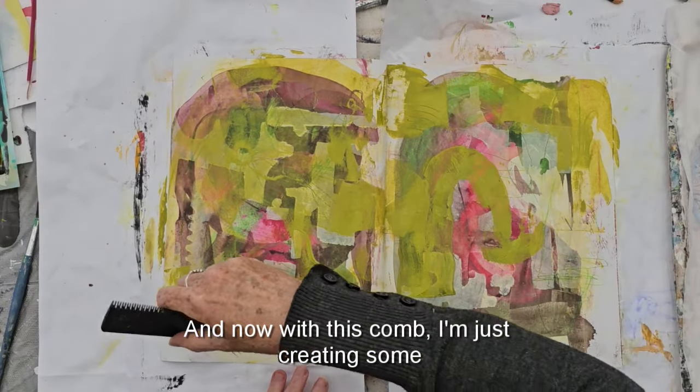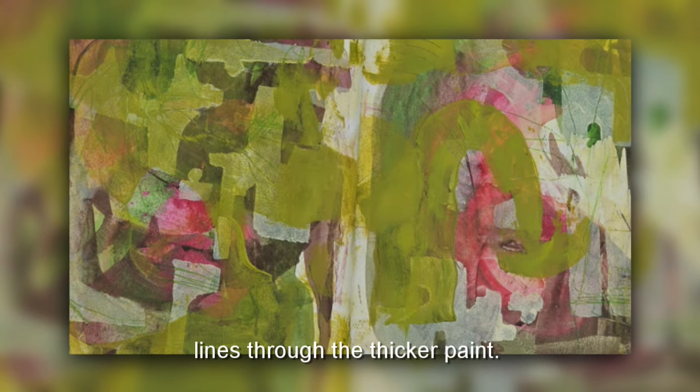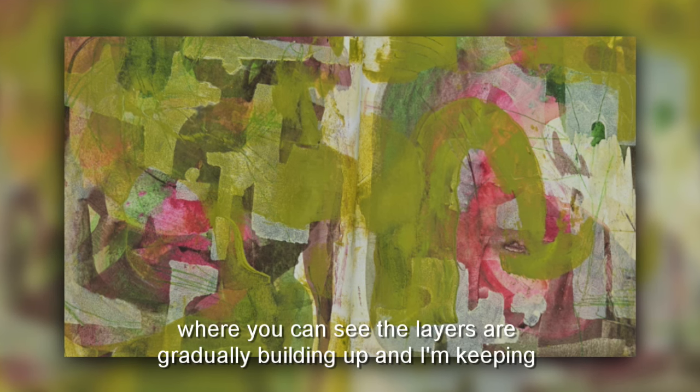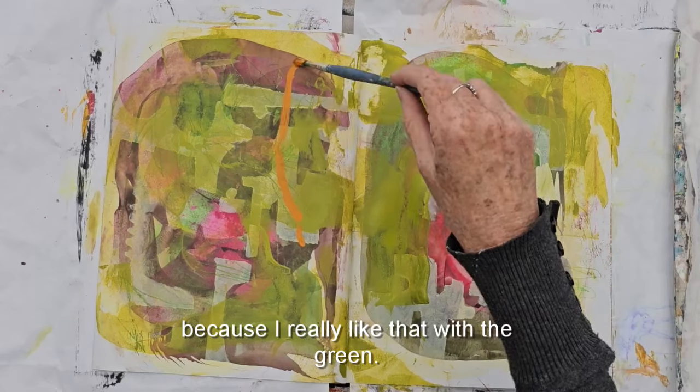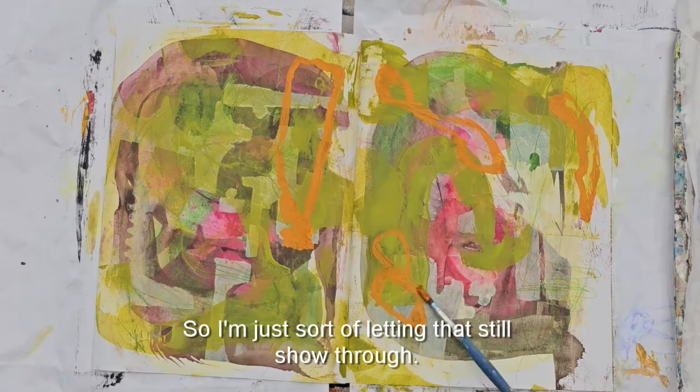Now with this comb I'm just creating some lines through the thicker paint. Here you can see a detail where the layers are gradually building up, and I'm keeping that pinky color because I really like it with the green — just letting it still show through.